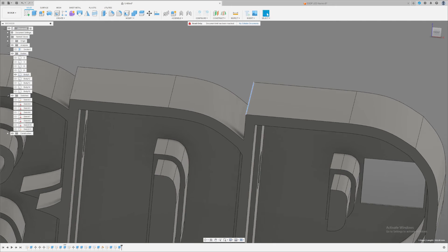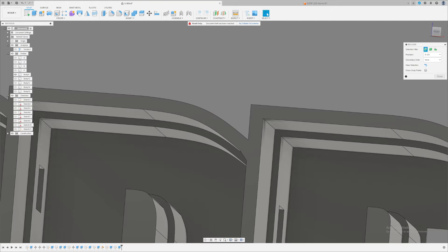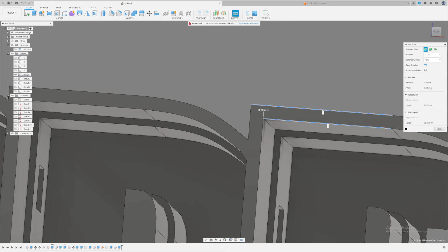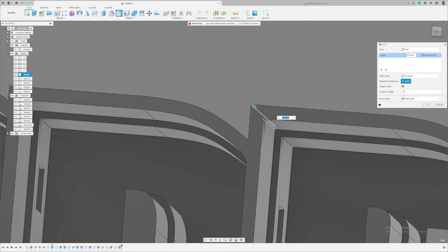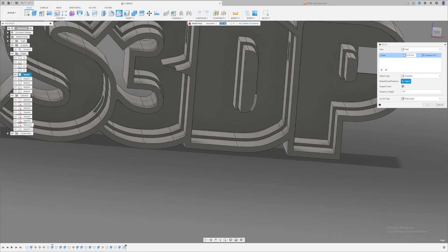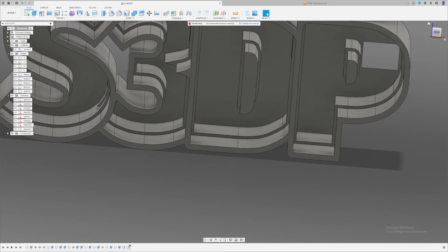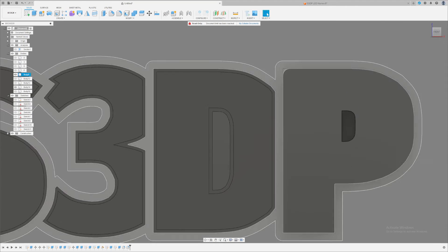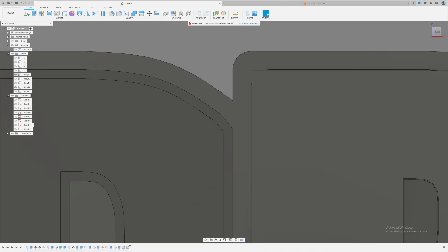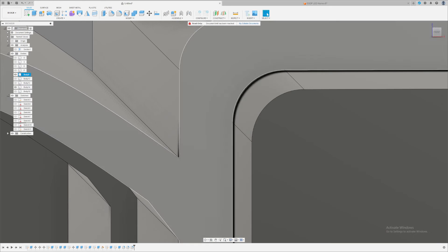Now go around and fillet the corners to make it look nicer so there are no sharp edges. Click Fillet or press F, and fillet all the sharp angles by about one to two millimeters. Since my wall is three millimeters thick, I'll fillet by three millimeters. Do three millimeters for the offsets and three millimeters for the fillets and it will look great. Make sure if you fillet the outer shell, you also fillet the letters — if you don't, they won't fit. With three millimeter fillets on both, it fits perfectly.